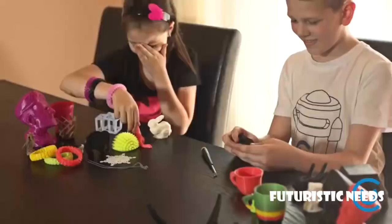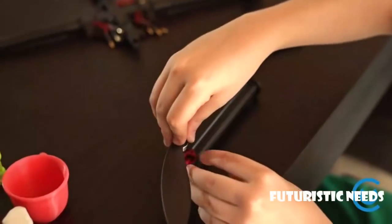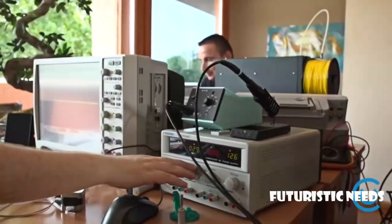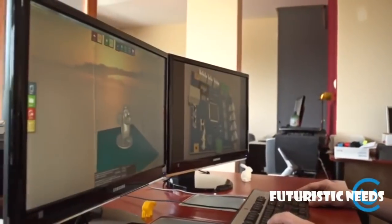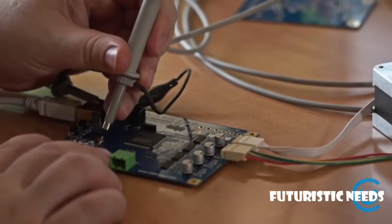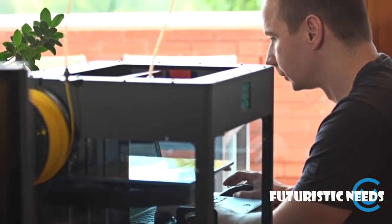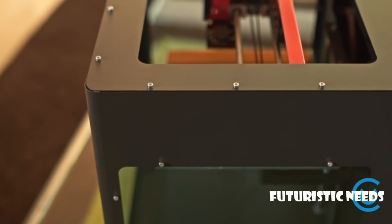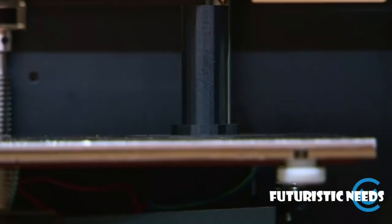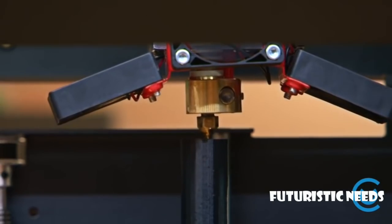The best thing about CraftBot is that anybody can use it, and it works right out of the box. CraftBot was created by experienced hardware and software developers working in the industry for over a decade. Our printers are made from high-quality laser-cut metals and CNC milled components. They incorporate an extremely detailed 100 micron per layer resolution.